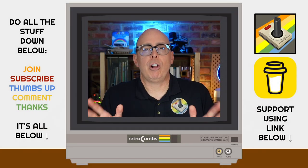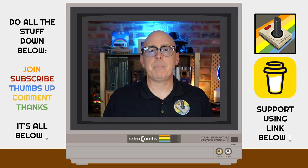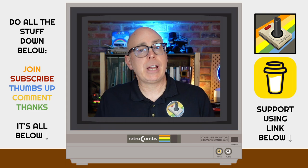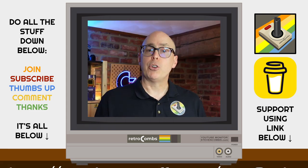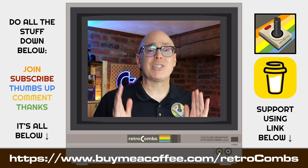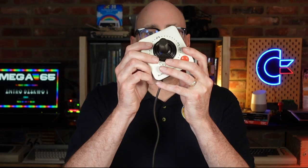Hey, before I tell you all about the VIC-1311 joystick, make sure you do all that stuff down below — leave a comment, thumbs up, like, all that business. And don't forget, you can become a subscriber by clicking that button down below. Also, be sure to visit buymeacoffee.com/retrocones to learn how you can support this channel.